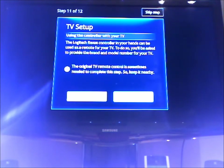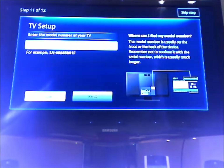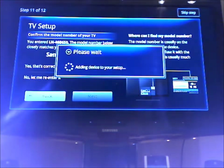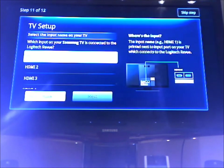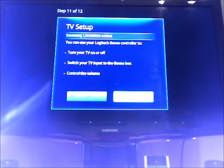Now it's asking me to set up for my DVR. I have a Samsung, and the model number is LM. And now it's just asking what input it is. So now I can turn my TV on and off and go to the review box.